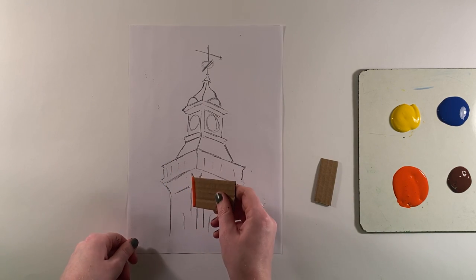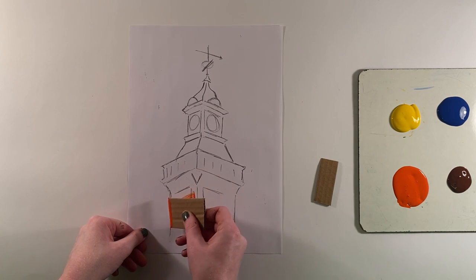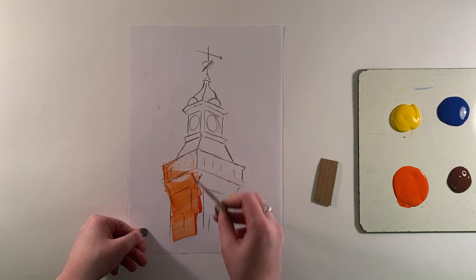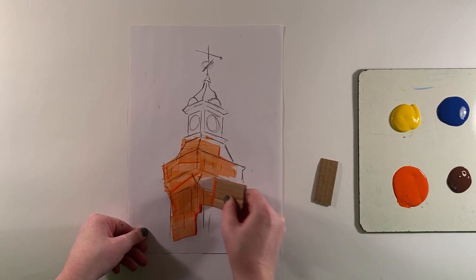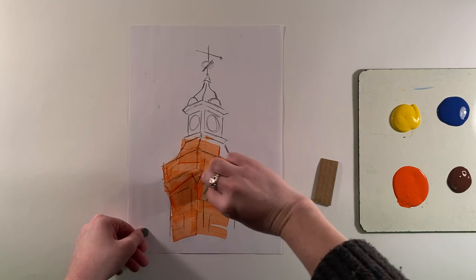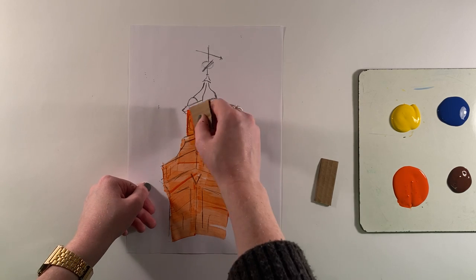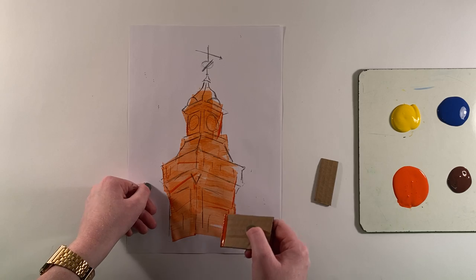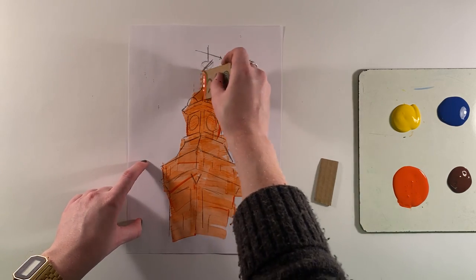I'm going to start to sweep at the bottom of my clock and work my way up. It doesn't matter if I go outside the lines because we're following an abstract artist, which means it doesn't have to be perfect or realistic. As Bernard does in his paintings, sometimes he just goes outside the lines like this and that's okay.